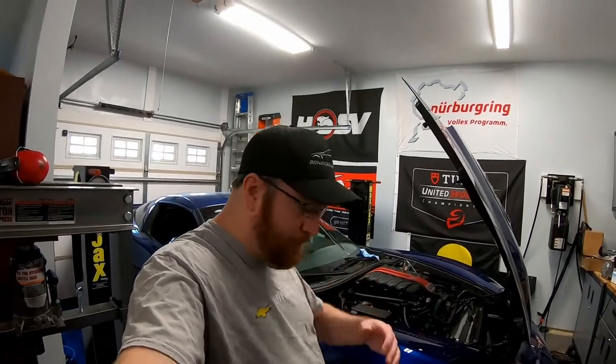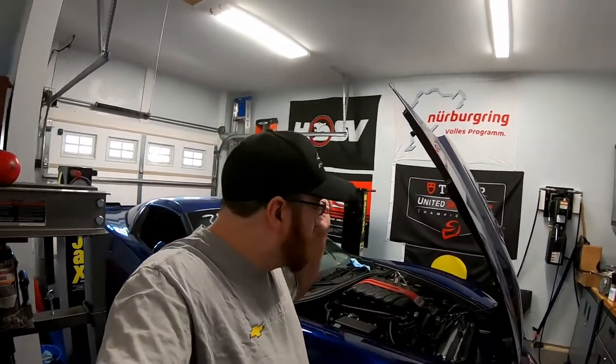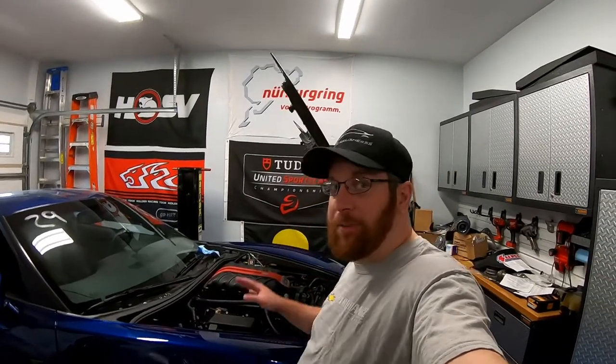I took the supercharger off and there was oil just sitting literally on top of the valley cover plate. The second issue is ventilation. This car with the E4 Supercharger does not have crankcase ventilation coming out of the valley port. Unfortunately, Edelbrock eliminated that port when they provided the thin new casting and milled valley cover plate.